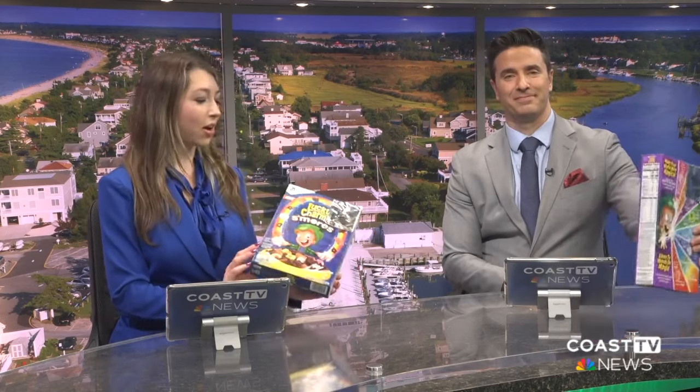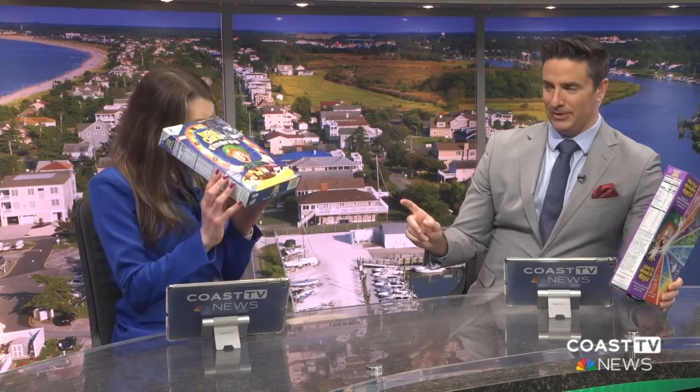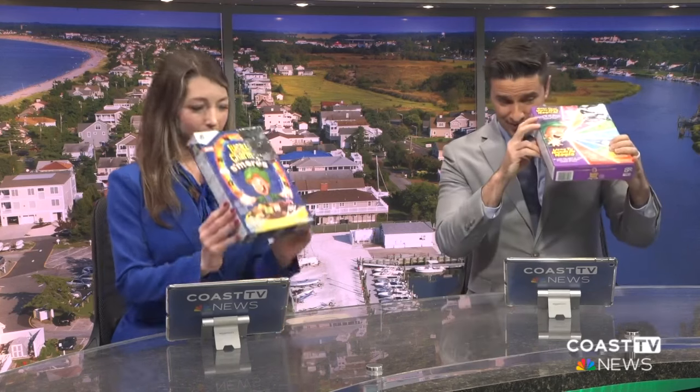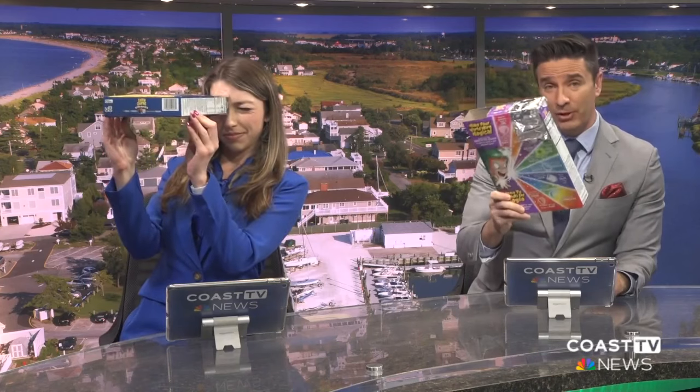That was super creative and fun. We actually have our own boxes of Lucky Charms that were turned into pinhole viewers. If you look through, you can see that film on the end — and to be clear, Alex made these, not us. You can make these at home, and remember, you can see that story again on coasttv.com if you want to go step by step and follow Alex along.